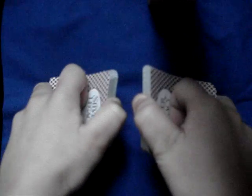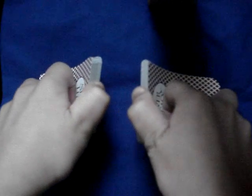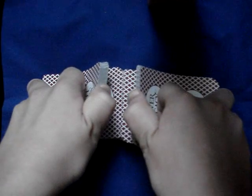And you drop one card from each of them at a time. You drop this one, then this one, then this one, then this one.